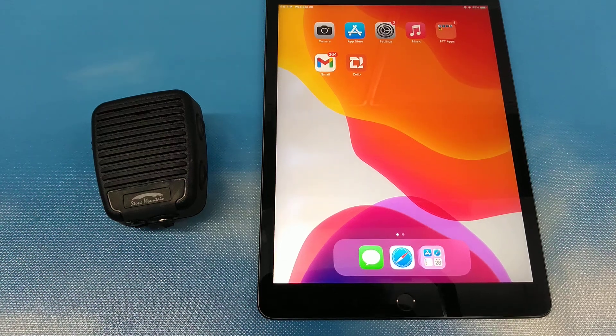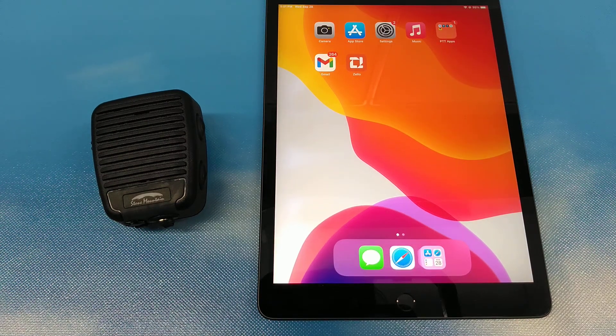Welcome to Stone Mountain. Today we are going to be pairing and connecting our Stone Mountain Blue Sky Bluetooth speaker microphone to our iPad using the Zello app. Let's show you how to do that real quick.